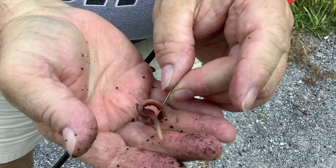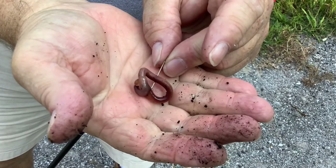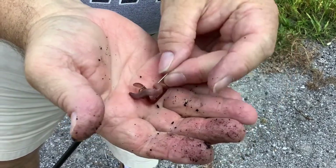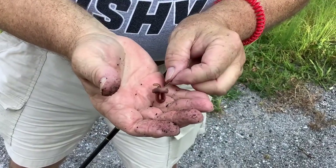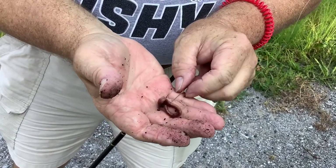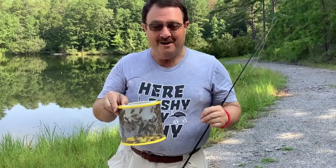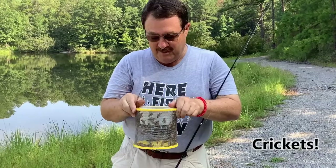When you feel a bite, you're going to want to lift your rod and start reeling in — don't just reel in, lift your rod and then start reeling. There is a type of hook called a circle hook where you don't lift your rod — you just reel in. But for most folks they like the J-type hooks like you see here.